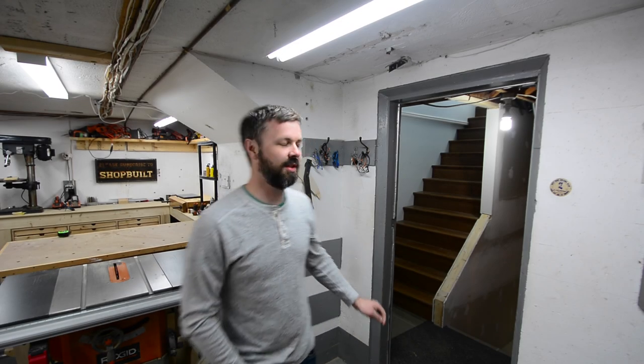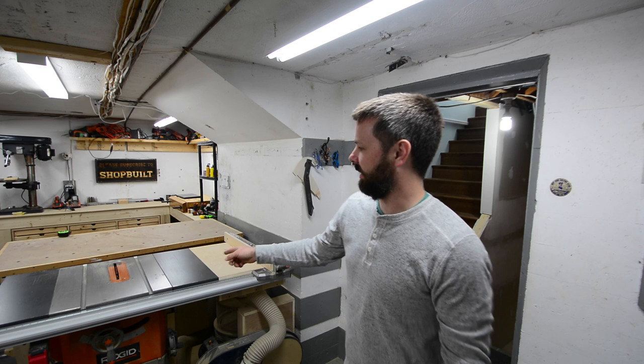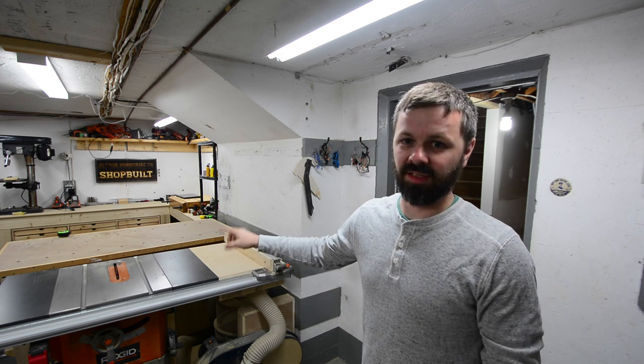Hey guys, how's it going? See right up there? That's my kitchen. See that right there? That makes a lot of dust and a lot of noise.